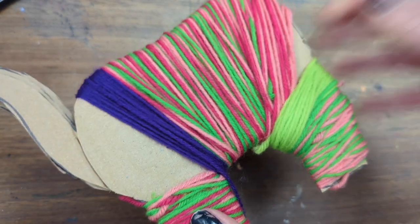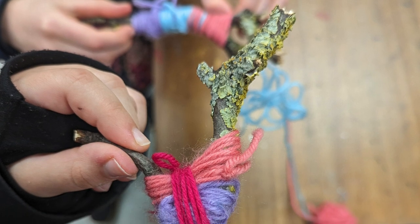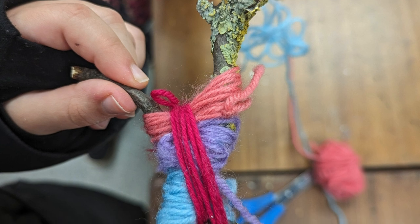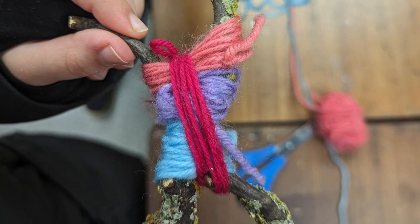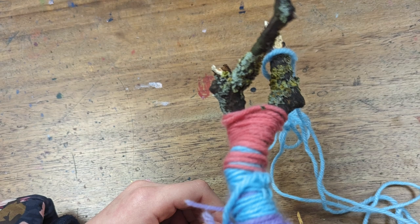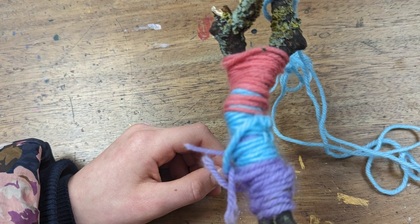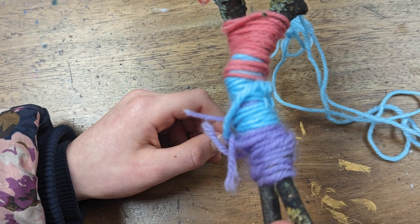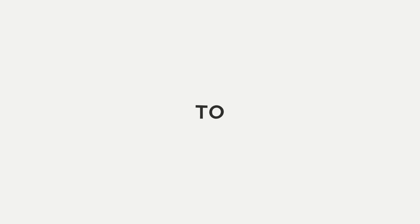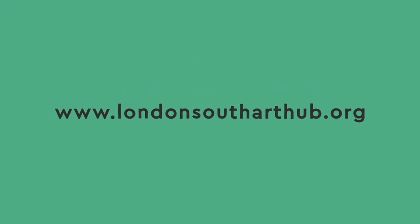Once you're finished, tie a double knot to secure the yarn on the sculpture. Why not use any leftover wool you have with a couple of lollipop sticks or twigs and do a bit of yarn winding just for fun. You could turn them into a butterfly if you criss-cross over, and keep going until the wings are complete — but it's also just lovely to wind with no idea of what's in store. Enjoy artists, and send your photos to share@londonsoutharthub.org